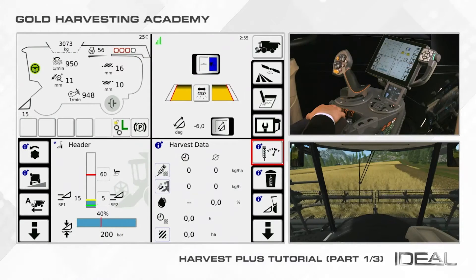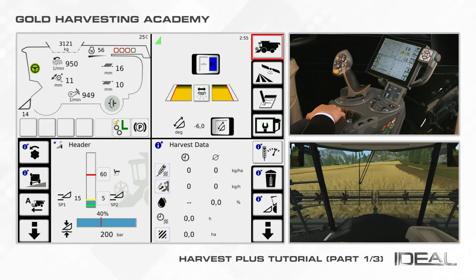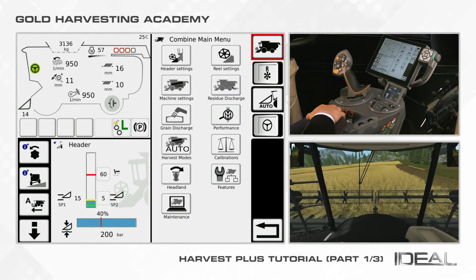Harvest Plus is a standard automation available on IDEO. To use it, press the combine icon on the top right part of the home screen, then press the Harvest Plus button on the menu.